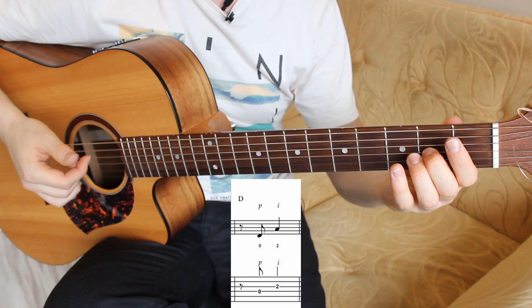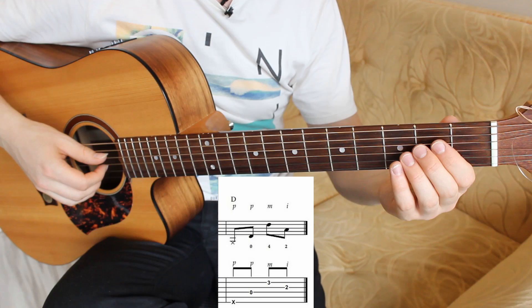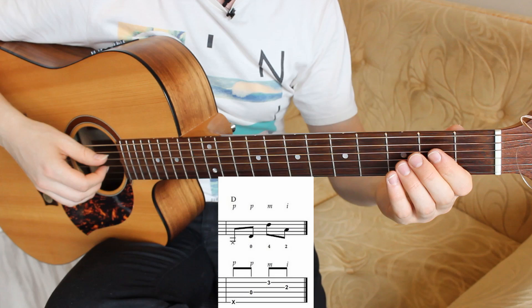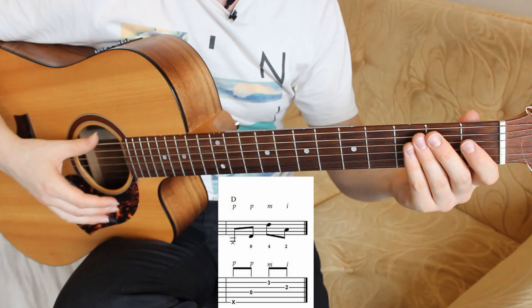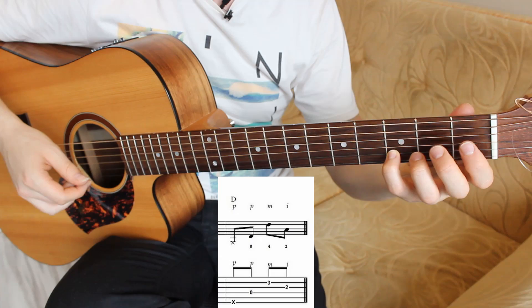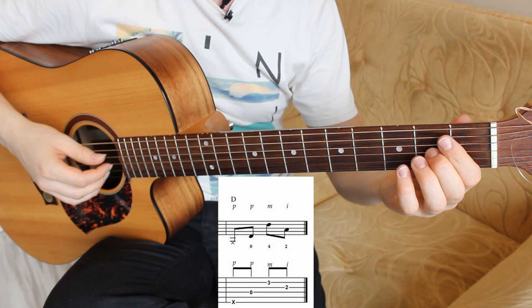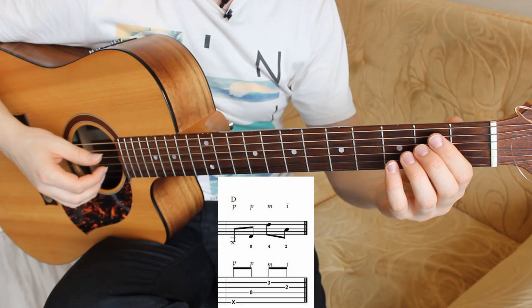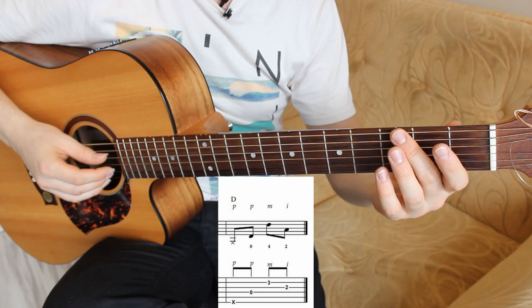The eighth bar contains one snare, one D note in the bass, one D melody note, and another melody note which is A. Snare, fourth string open, second string on the third fret pressed with your fourth finger, and third string on the second fret pressed with your second finger. Snare with the P finger, bass pluck with the thumb, melody with M, and the other melody note with I.